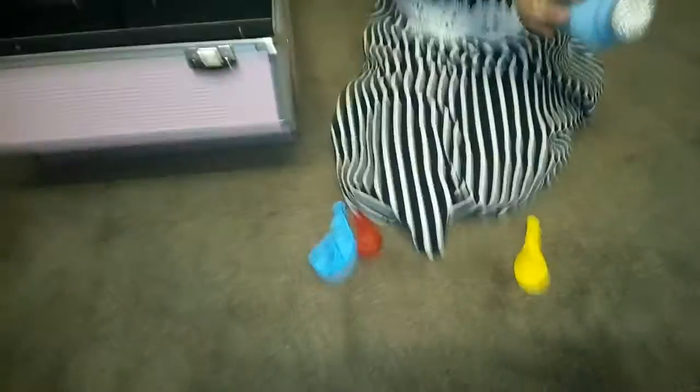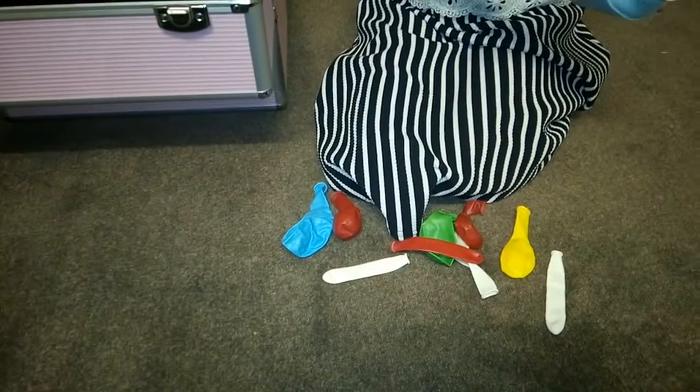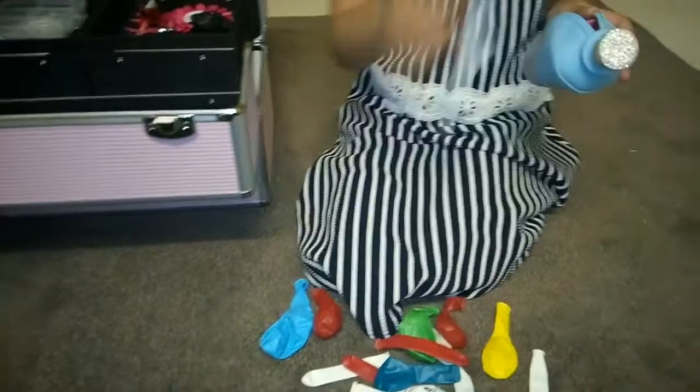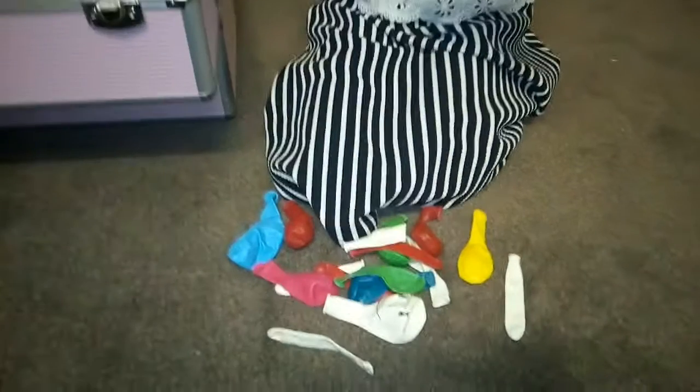So we got the blue balloon, the yellow one, the red one, the white one, more white ones, a green one, another red one, a blue one, a turquoise one, and more white and red ones.